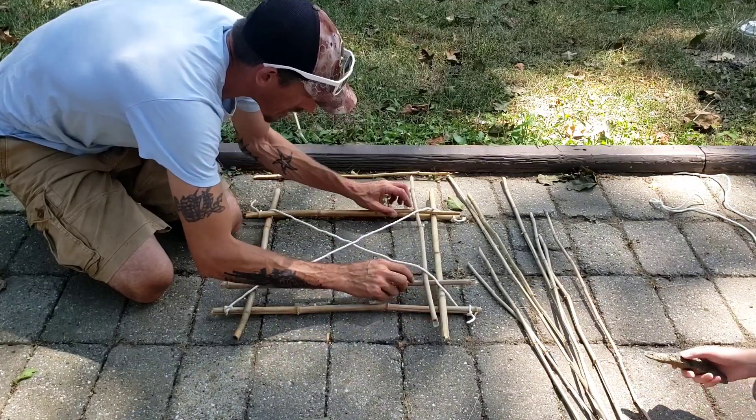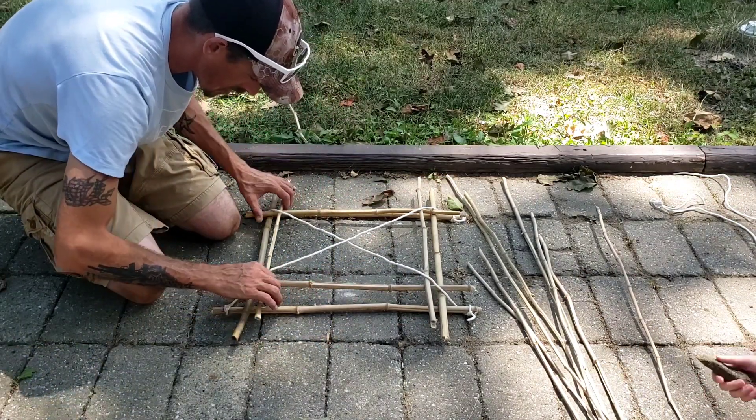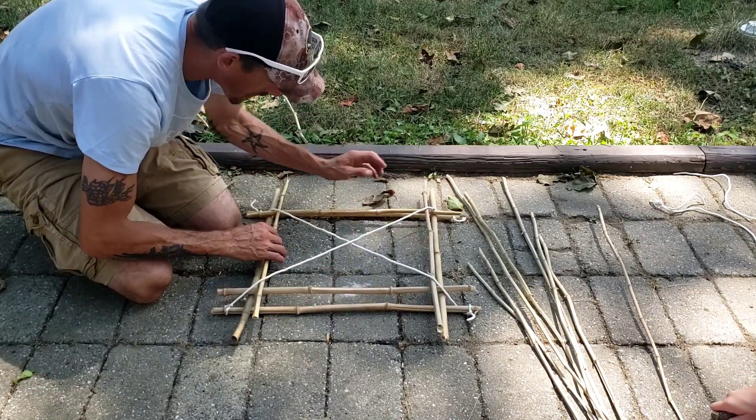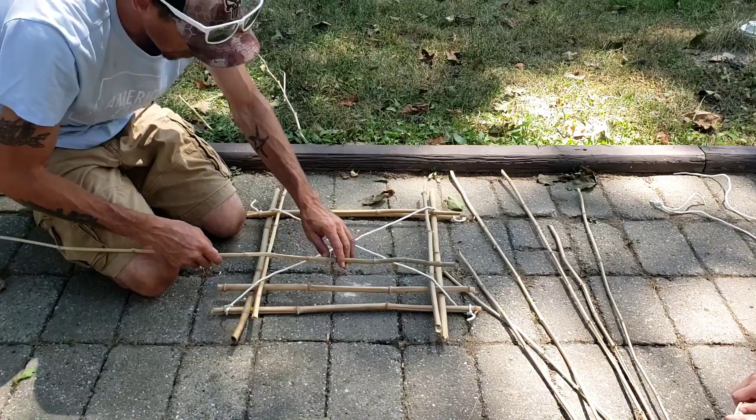So now we've got this guy. Keep in mind as you go up, the sticks are going to get smaller — width-wise, length-wise. So as we go up, we want to tighten these up a little every time. And really we need the same size thickness sticks, but since we don't have the right materials, we're just going to roll with what we've got.